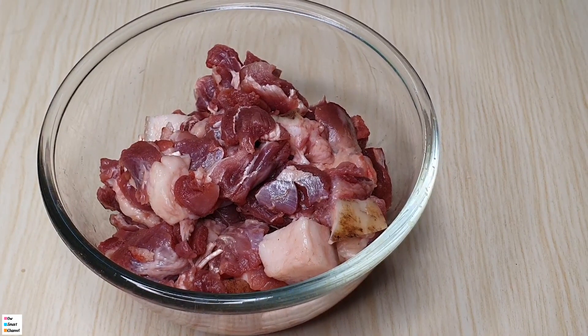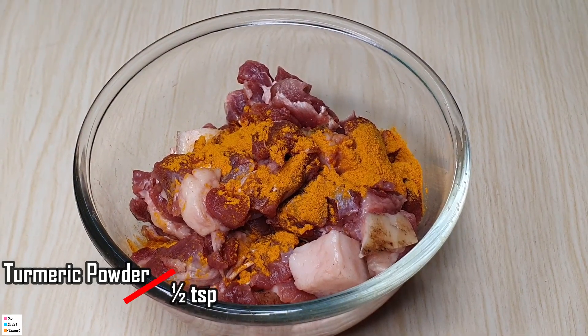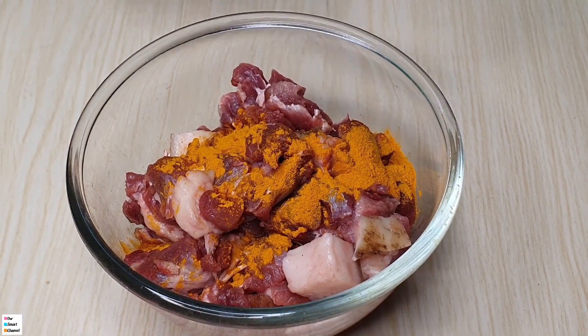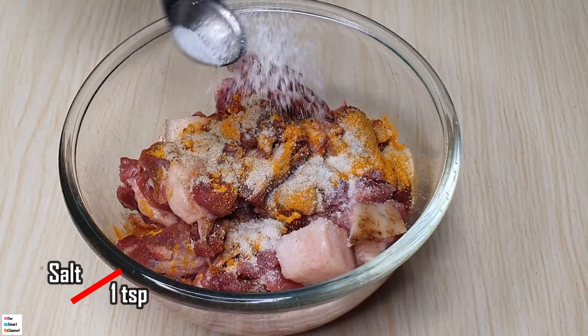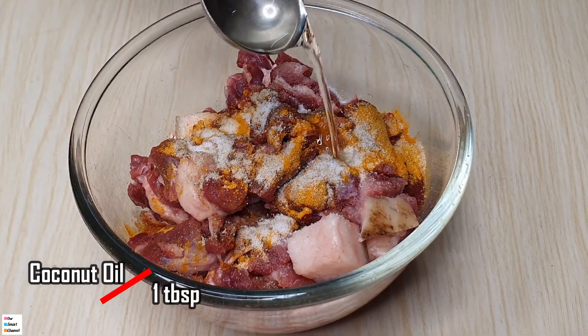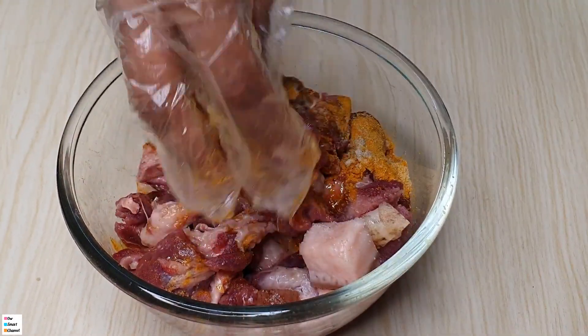We put the pork into a plate. Let's use this plate. We apply a small amount of marinade — about one tablespoon on the top and on the sides. So we have a plate ready.